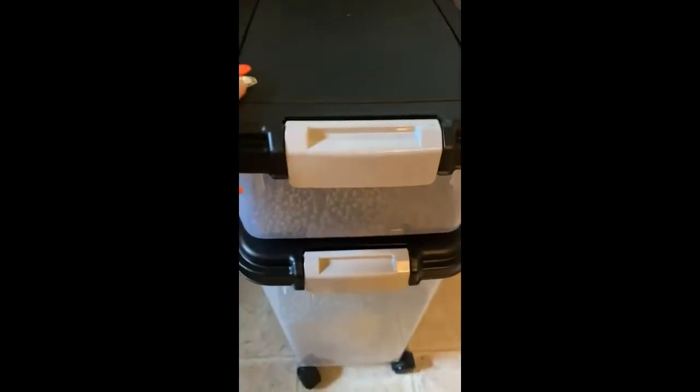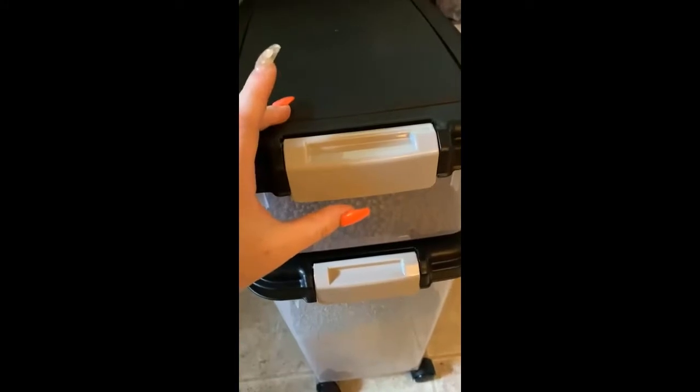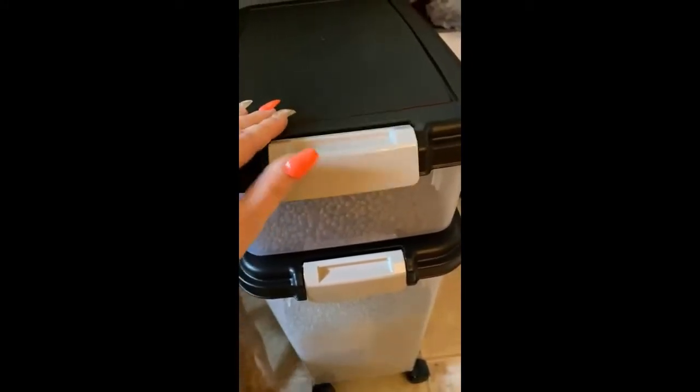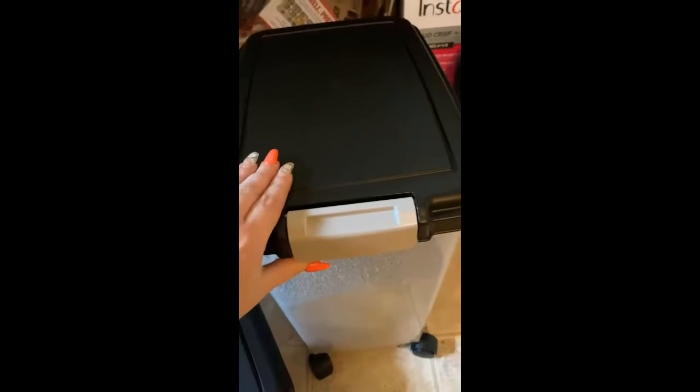I feel like the locking feature, as some other people have described, is not as strong. This top one sits pretty snugly but it does just lift out. The bottom portion is the part I'm a little concerned about because I'm using it for cat litter. This is the scoop that came with it — pretty nice big scoop.